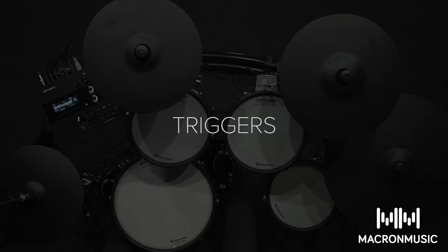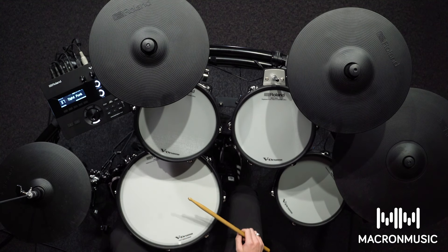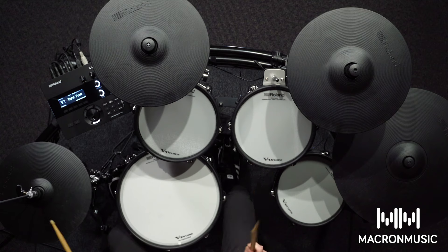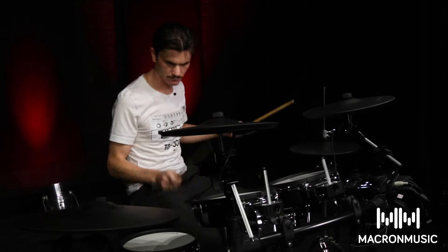And that's how easy it is to edit a kit on the Roland TD-27KV. In the Roland TD-27 module you can assign any sound to any of the triggers. On this kit I've assigned a hi-hat to the rack tom, the rim of the rack tom, and the hats. This is really cool because it gives you the diversity and enables you to do stuff that you can't normally do on a traditional kit.